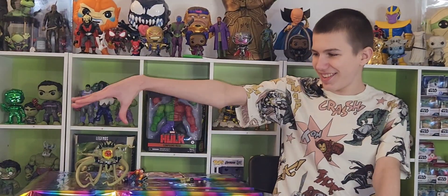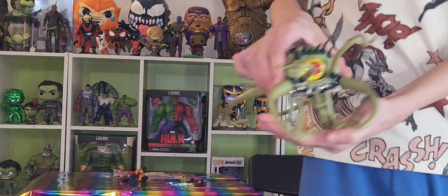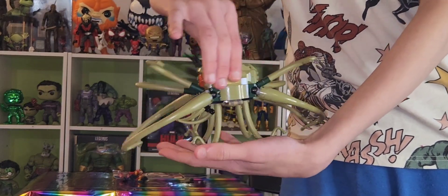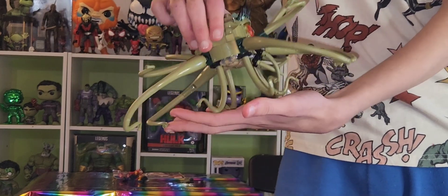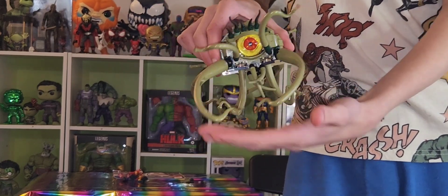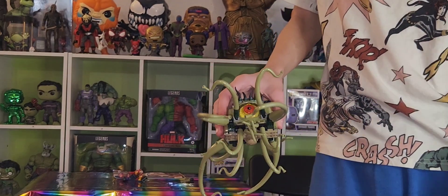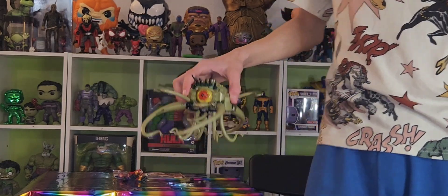And we're done. So first we have Gargantos. It was a pretty interesting build because they used a bunch of different stuff. I was pretty scared I was going to break one of his tentacles off, because the tentacles are everywhere and it's kind of hard to attach them all to each other.